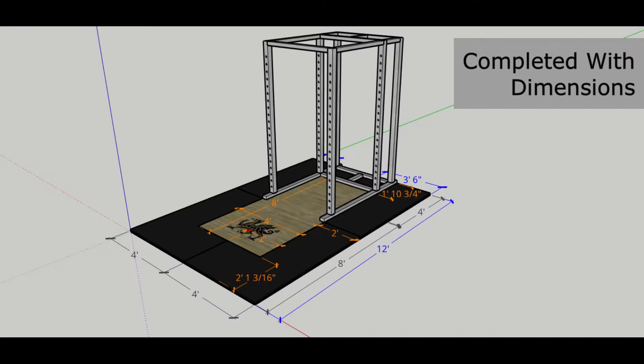It took longer than two minutes to build this DIY lifting platform, but this time-lapse build is a quick review of my progress. The design is based on the platform from Art of Manuless with a few modifications. It's 8 feet by 12 feet in total with three layers.